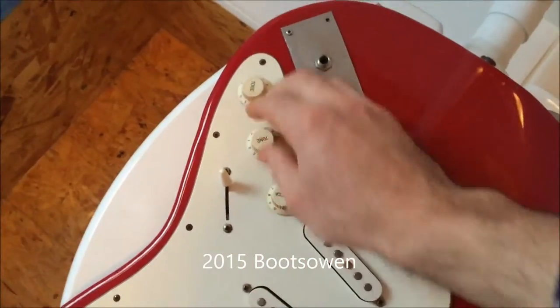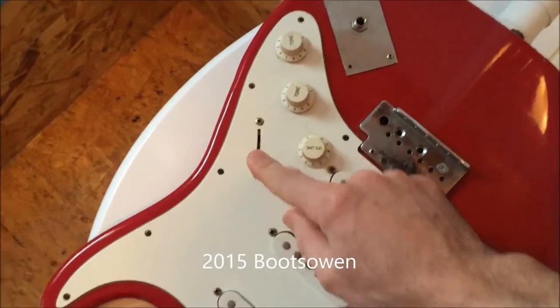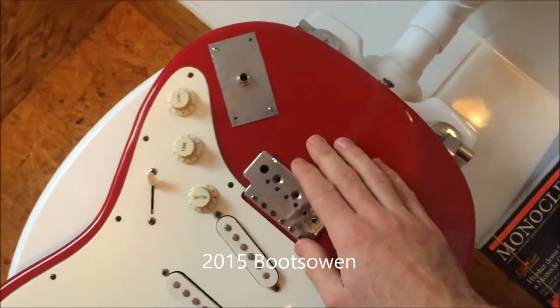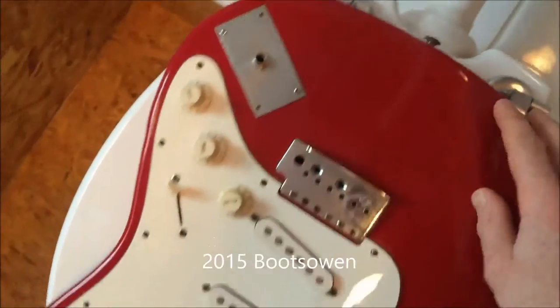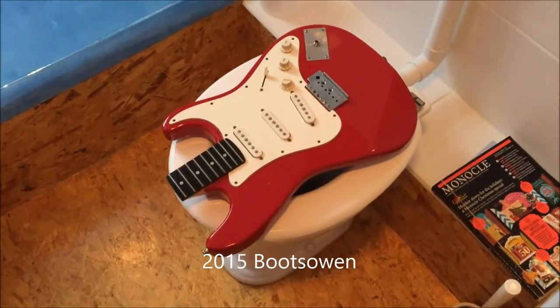All the gear is still inside, but this guitar was dead — the electrics inside weren't working. That's it there. Looks alright I think. Does the job.